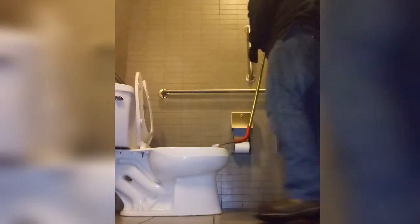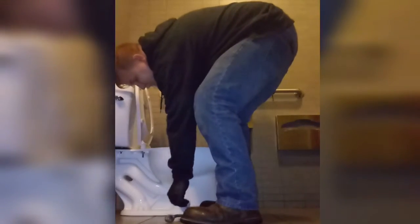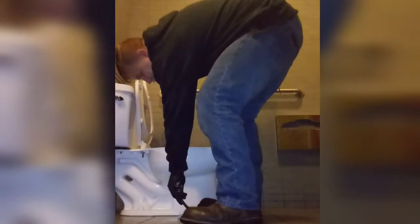Being careful not to get pinched by anything. You'll notice how when I take the feminine hygiene product off of the snake, I use my boot and I pull the snake up with my hand. You've got to be careful to make sure you don't splash yourself when doing this.